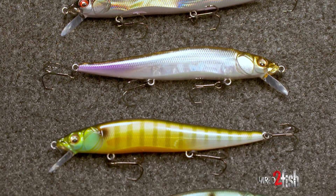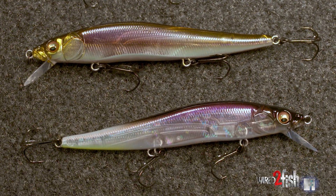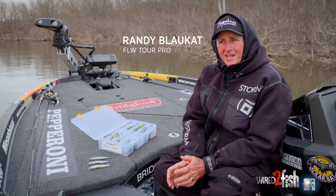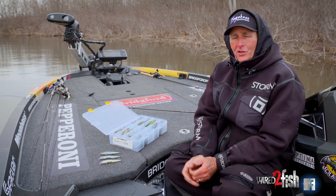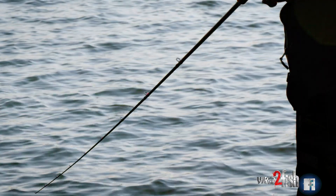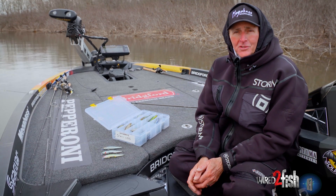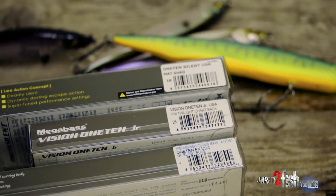Hey everybody, I'm going to talk a little bit today about one of the big variables in jerkbait fishing, and that's color selection. Jerkbait fishing is the most difficult technique to learn because you have so many different variables — whether it be color, cadence, retrieve, line size. The biggest question I get in all the instructional jerkbait trips I do is: what color do I need to use? What's the best color of jerkbait?